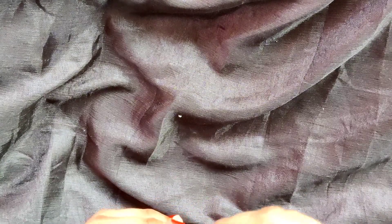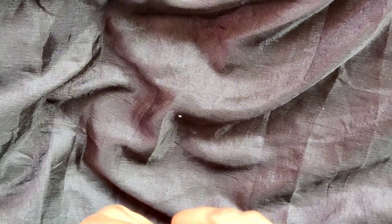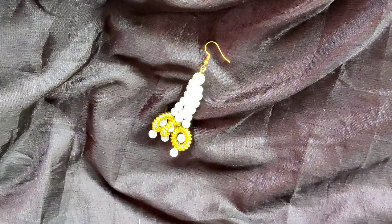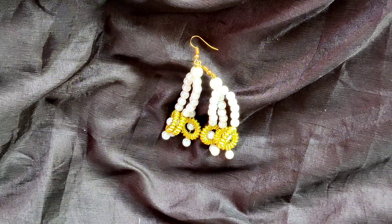So with this, our beautiful earring is ready. I have already made another one. Aren't they looking very elegant and beautiful?